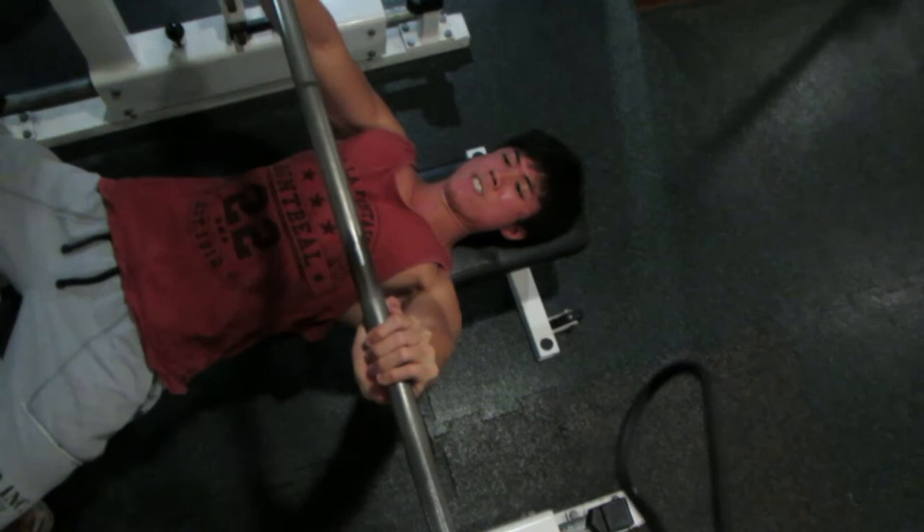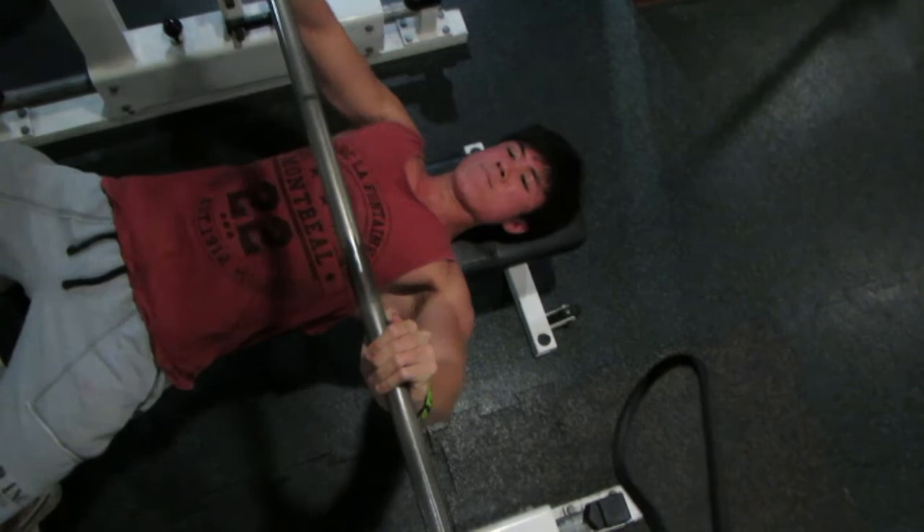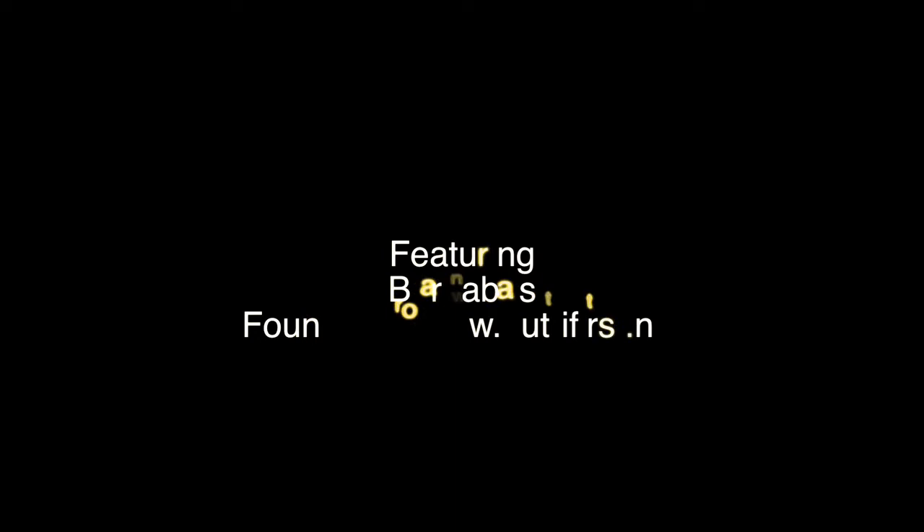Now this is a flat bench press on the Smith machine. Notice that my elbows are actually going down — they're not flaring up.